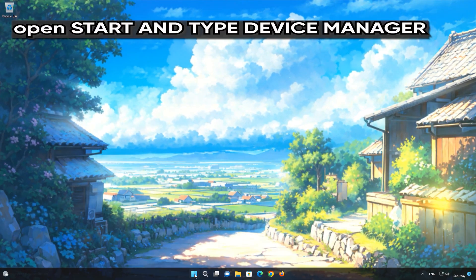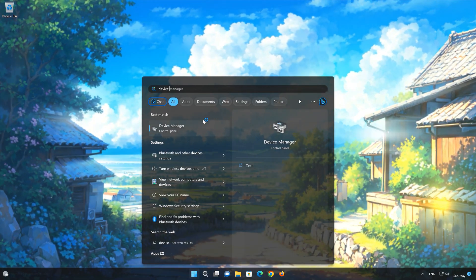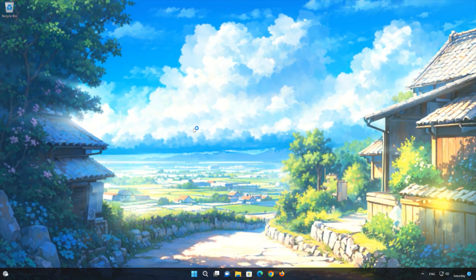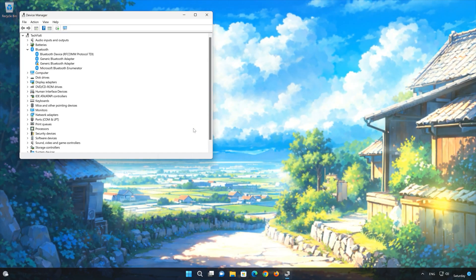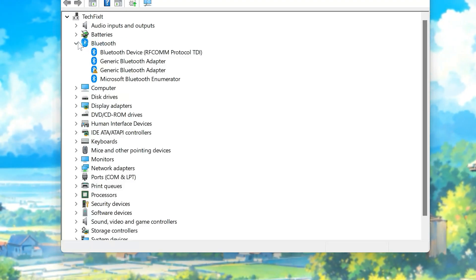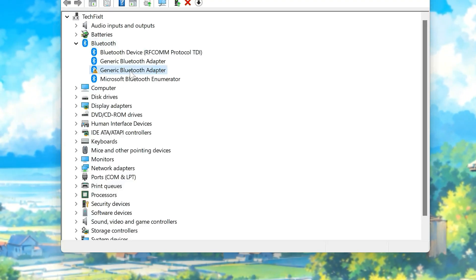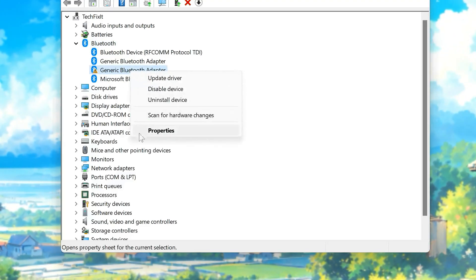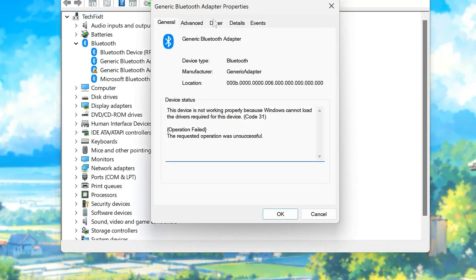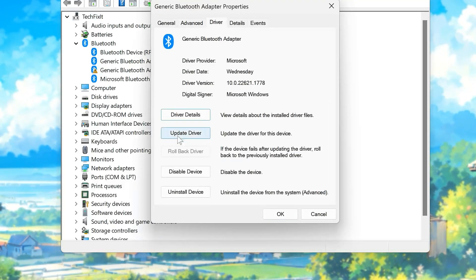Open your Start menu and look for Device Manager. Open the Device Manager. Expand Bluetooth. Right-click your Bluetooth and select Properties. Open the Driver tab. Select Update Drivers.